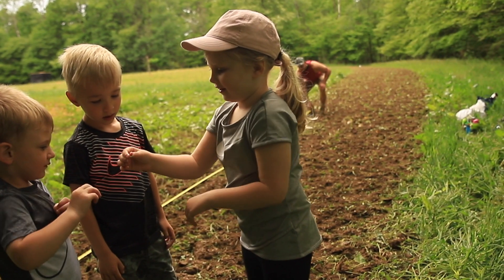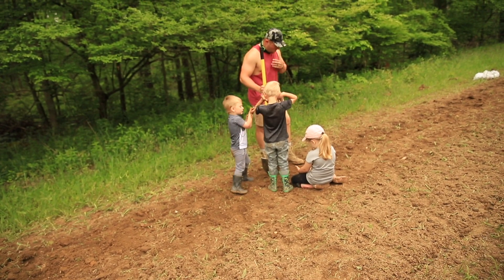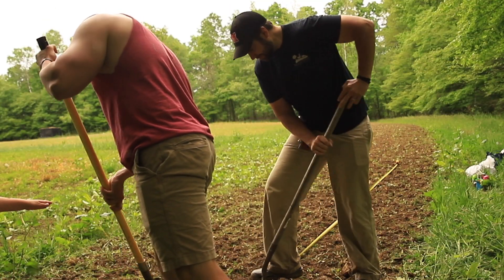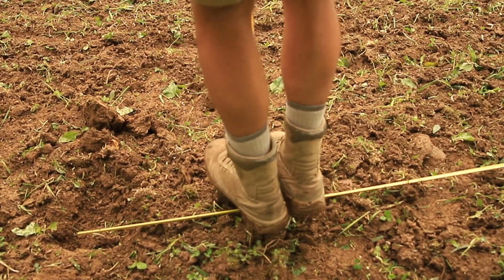This is what we call the two-acre field. This is where we had soybeans last year, and that was our biggest mistake, because the deer just hammered this field. We couldn't get out of our stand in this field — we saw lots and lots of deer, but it just didn't serve its purpose.